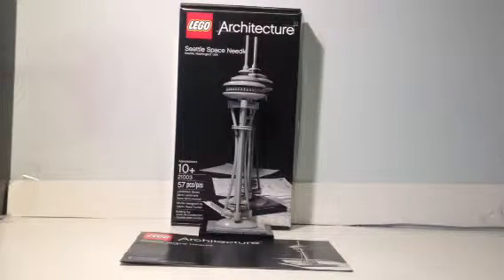This time we have a 2009 release LEGO Architecture set — the Seattle Space Needle in Seattle, Washington State, United States of America. It is recommended for ages 10+, set number 21003, with a meager 57 pieces. It is part of the Landmark series designed by Adam Reed Tucker, and if you can still find this in the United States, Brick Set says it is a $20 set.